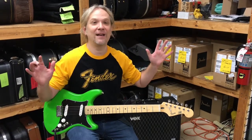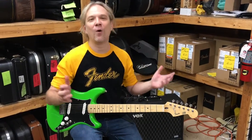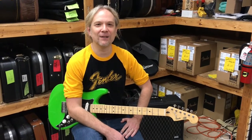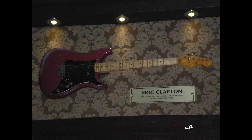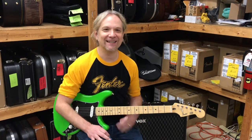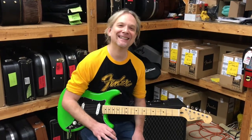Somewhere in a Hard Rock Cafe, a guitar hangs on the wall that is purportedly Eric Clapton's Lead — I want to say it was a Lead 2. But I haven't found a picture of Eric Clapton actually using it on stage, which is odd.